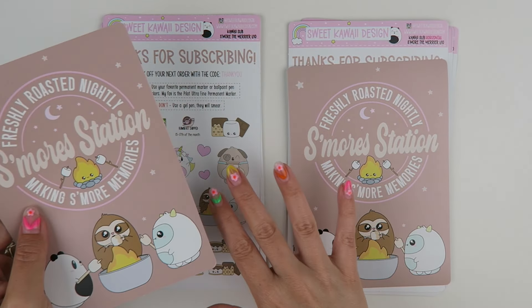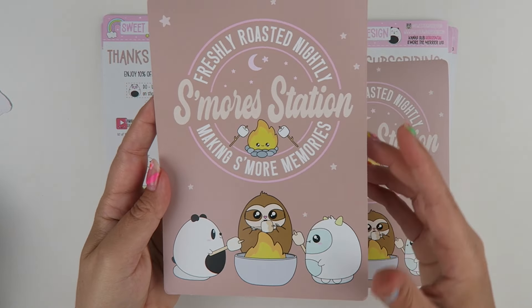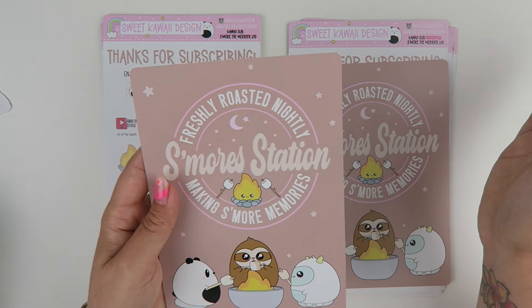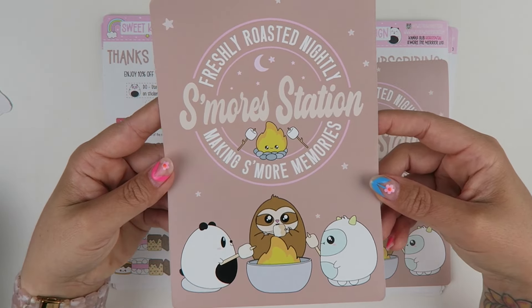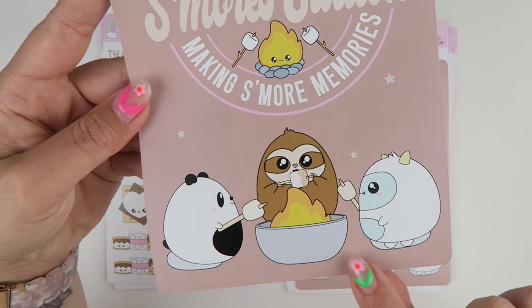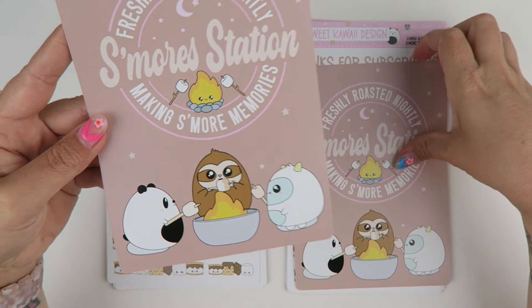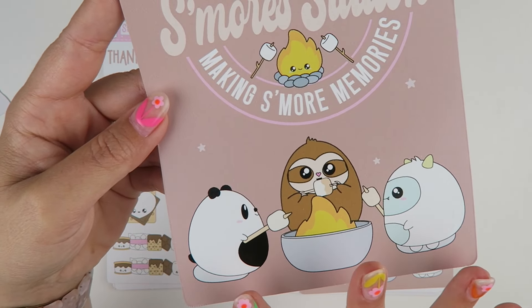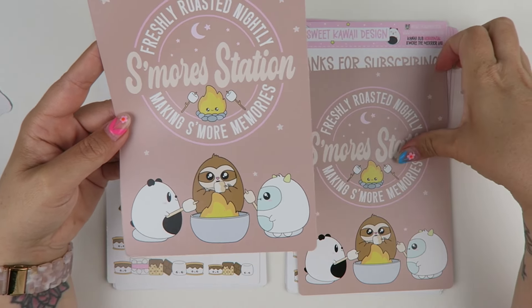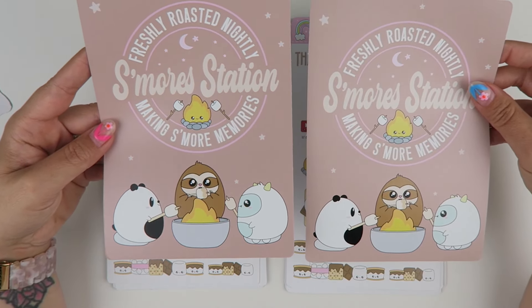For the jumbo sticker for vertical and horizontal, it's a five by seven and it is printed on our matte removable vinyl. So if you did want to stick it to something, you could. It has this cute little thing here and then you have your little critters on the bottom. I love side profile critters — they're so cute. So that's the jumbo sticker.